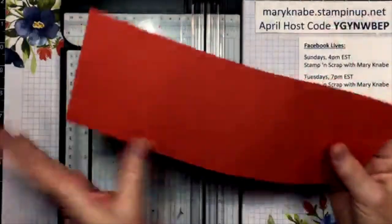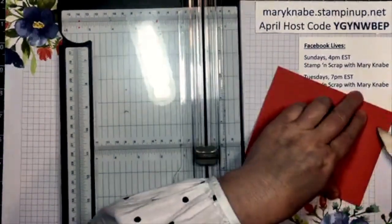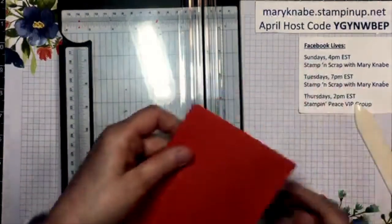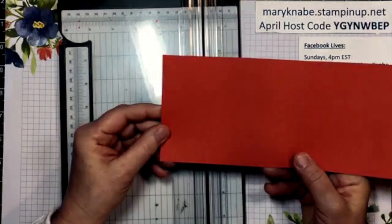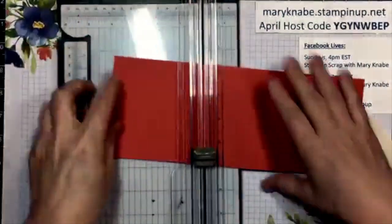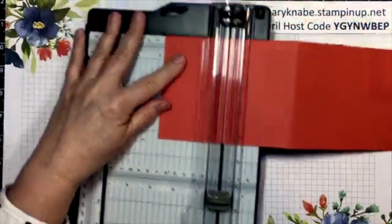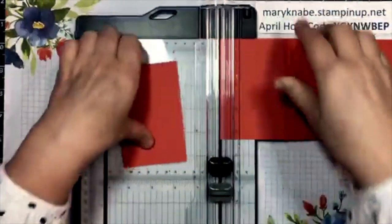On one of these sides I'm going to cut off two and two-thirds inches — that's half of this panel. So I'm going to measure that and just cut it off. You're going to hang on to that piece because we are going to use it on our card. So here's basically the layout of what our card is going to be — it's going to be this fun fold and it'll open like that.